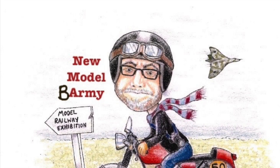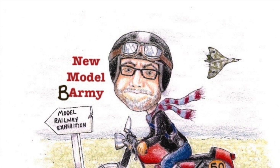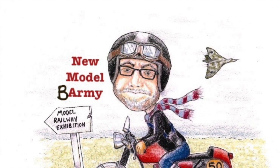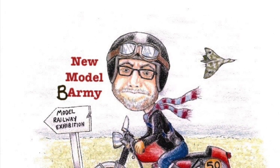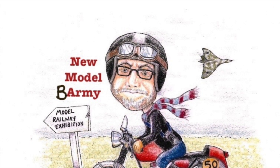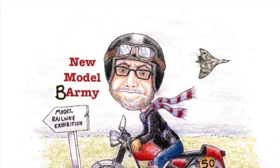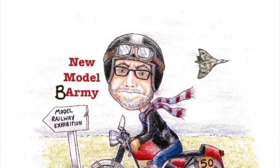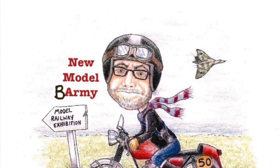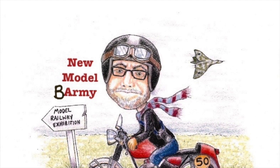Hi everyone and welcome back to my new Model Barmy channel. A bit of scale modelling this time, so I make some apologies for those viewers and subscribers that follow my model railway builds. But I cut my teeth on scale modelling and all the skills that I learnt doing that are transferable to model railways. So I do think there's a bit of relevance here and some of the things that I do can quite easily be included in a model railway layout.